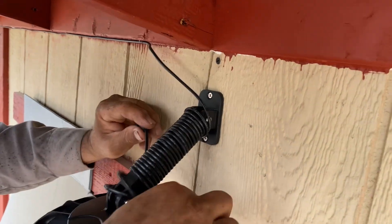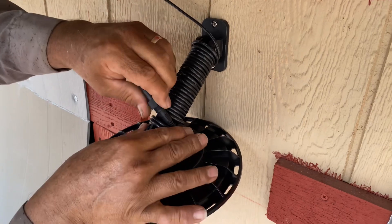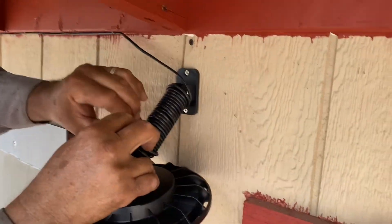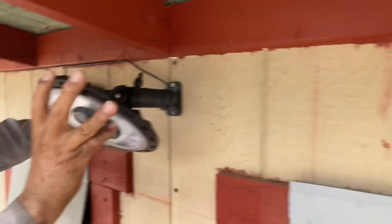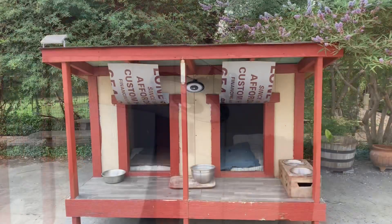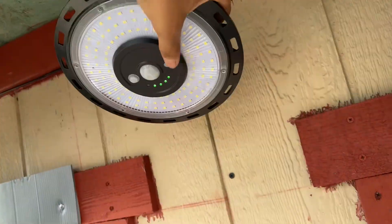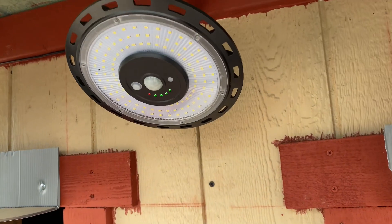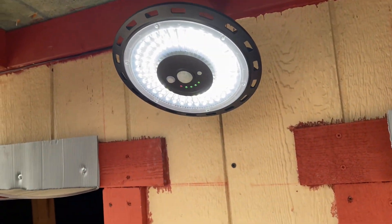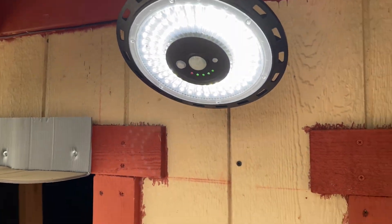And that's it. Connect your light to the solar panel cable and you are done. This project was very easy to do. With a simple click of the button, voila, you have light. The light comes with five modes to meet any of your needs.